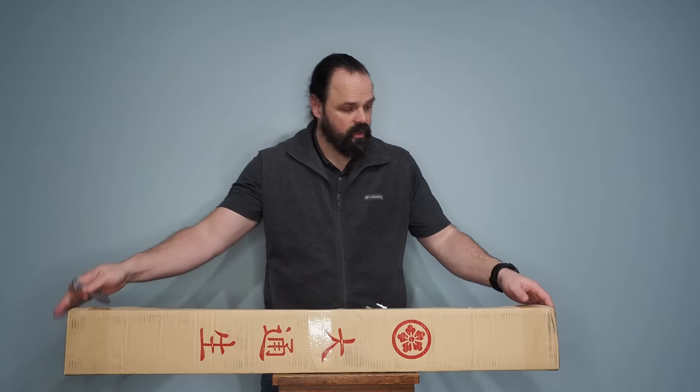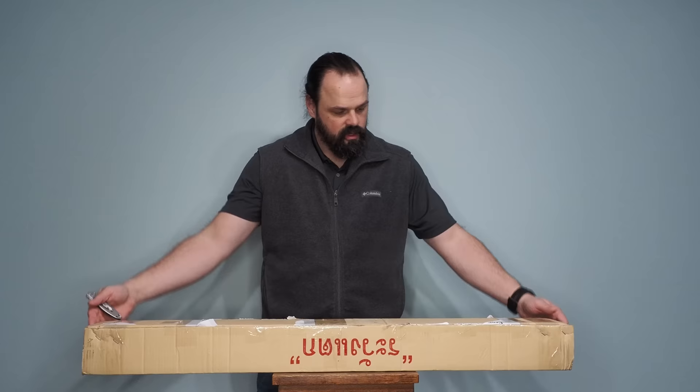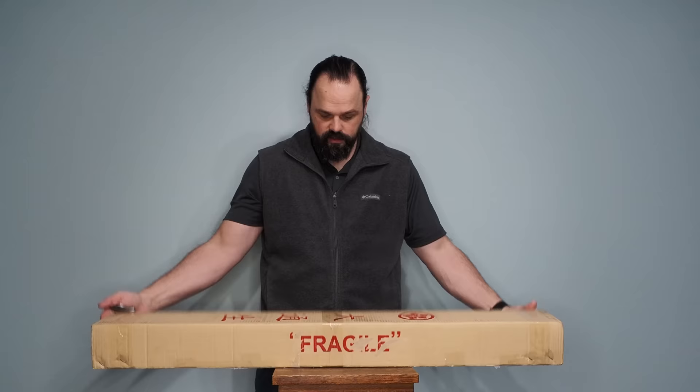I've removed my address information. There are some crinkles over here on the box. It looks like they didn't kick it the entire way here, but I digress. The box comes in one of these things, and then there's the other side which usually has address information, but I took that off.